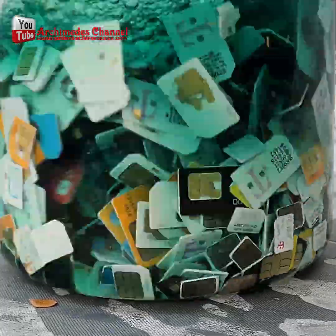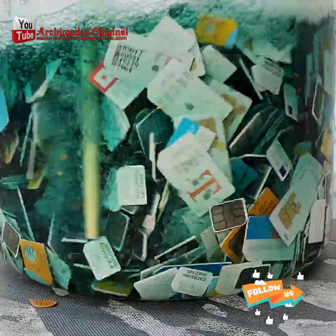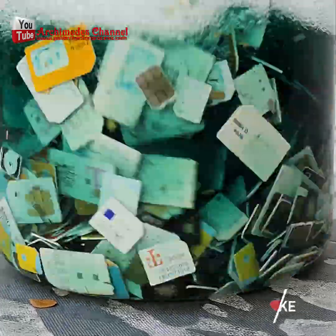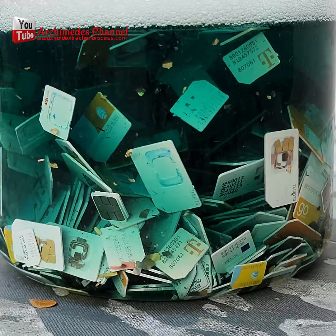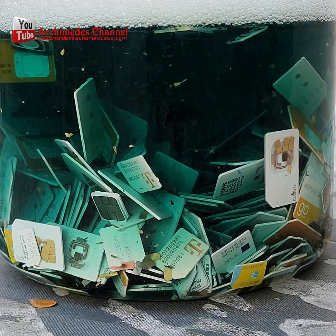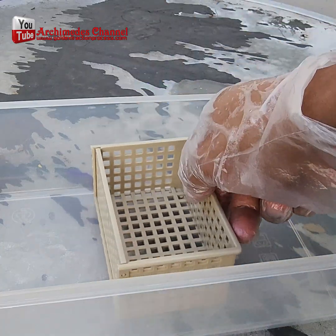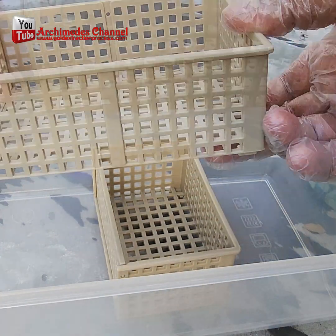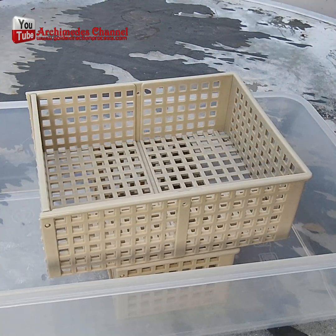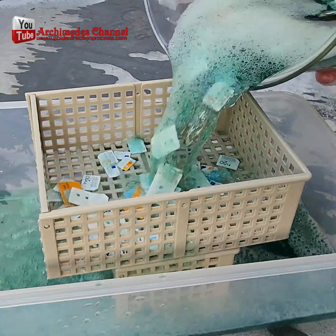Today I used 1,000 mobile phone SIM cards bought from eBay for $120 including shipping. In this step you will need to separate the plastic from the gold foil — the gold foil fell off the mobile phone SIM card by the plastic grid. Then separate and remove the gold foil from the toilet bowl cleaner with a cloth filter or coffee filter.